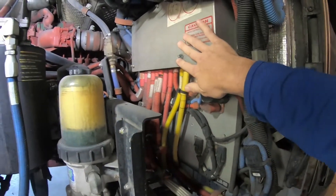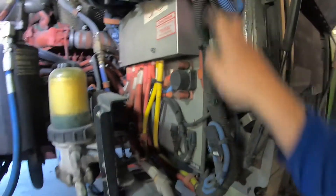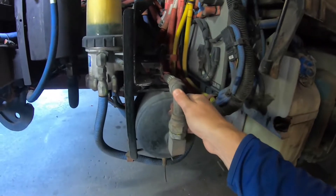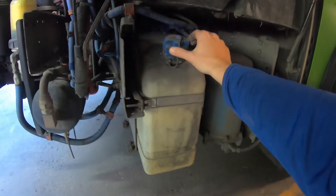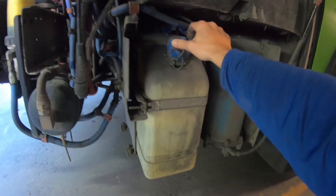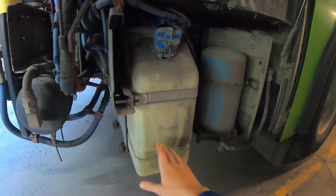Electrical junction box — checking all the electrical wires for no melted or burning wires. Tanks and hoses are properly connected and secure. The diesel exhaust fluid tank cap is present and secure. The tank is secure to the bus and it's not leaking.